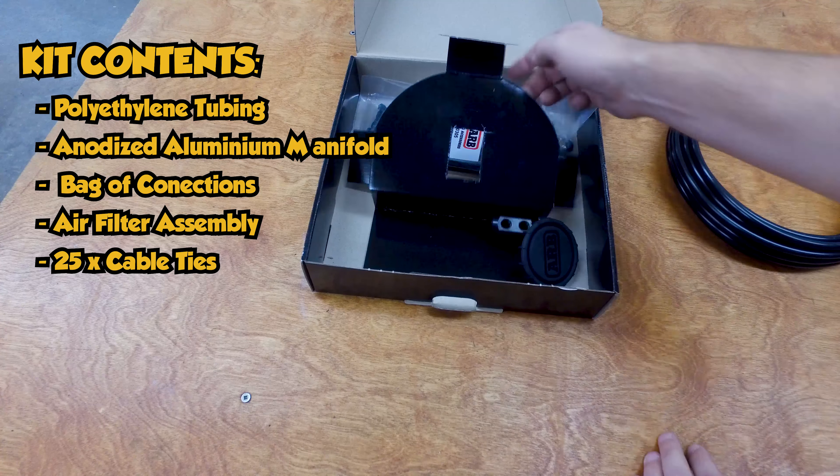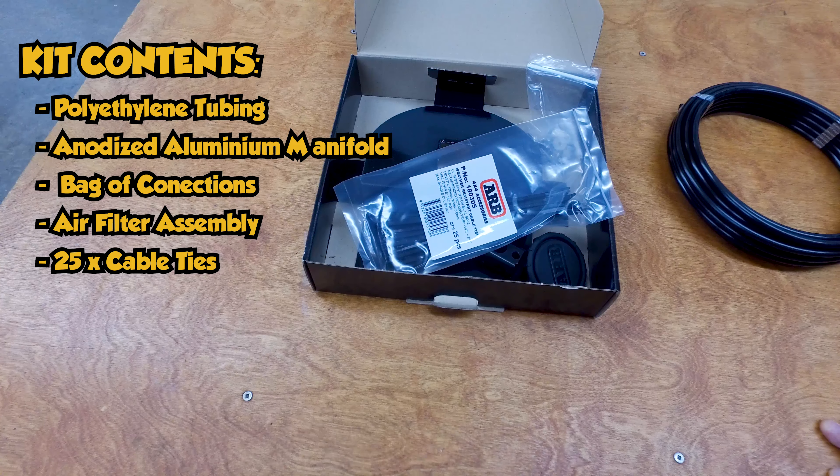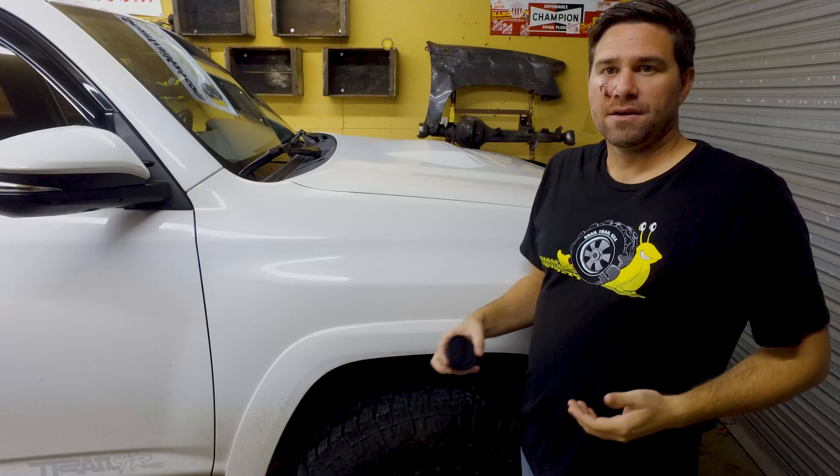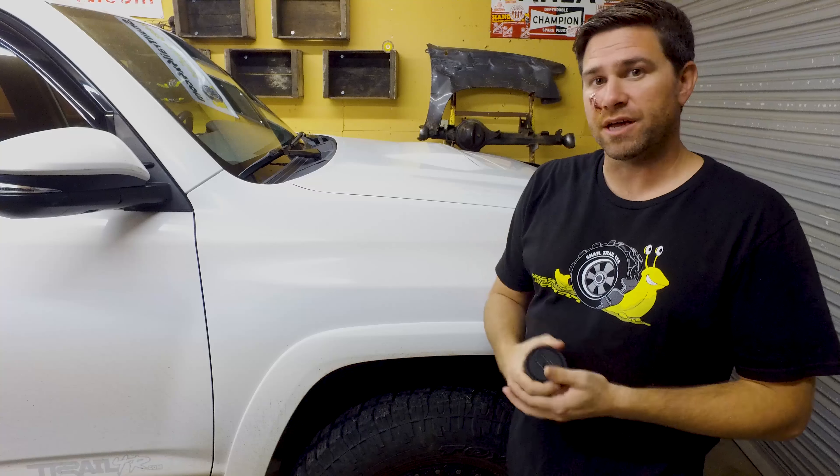Also inside came a bunch of zip ties — thanks ARB for those, we're definitely going to be using those underneath. The benefit of having a diff breather kit is that you're not going to get any water into your axle.